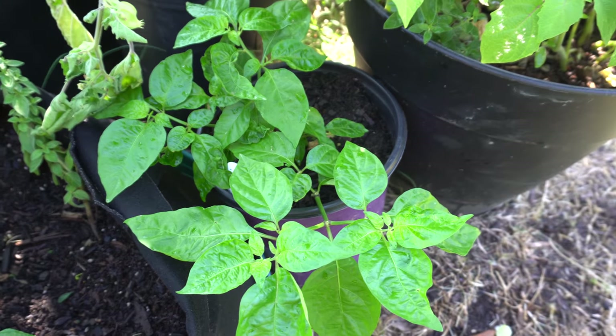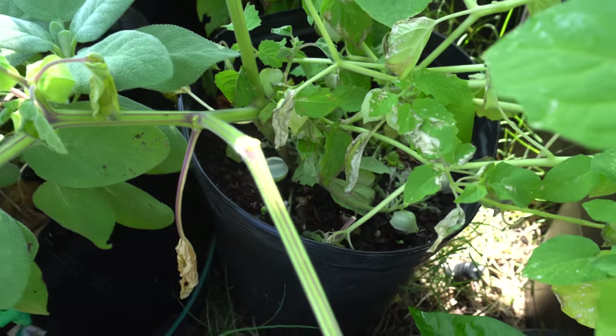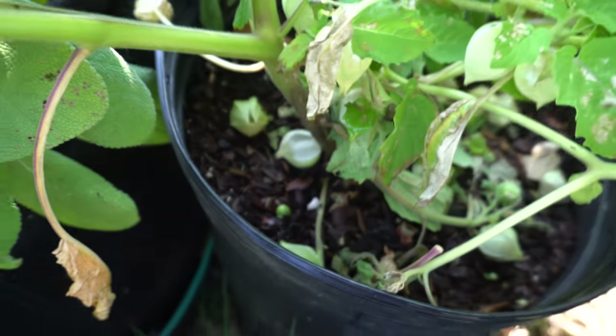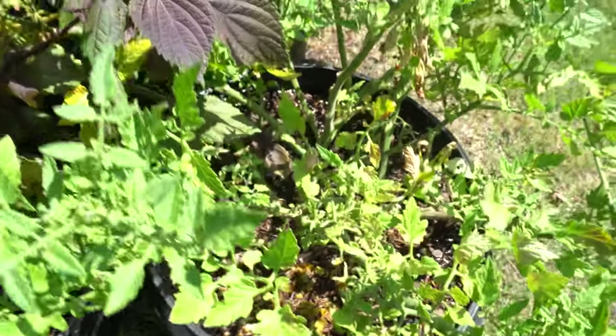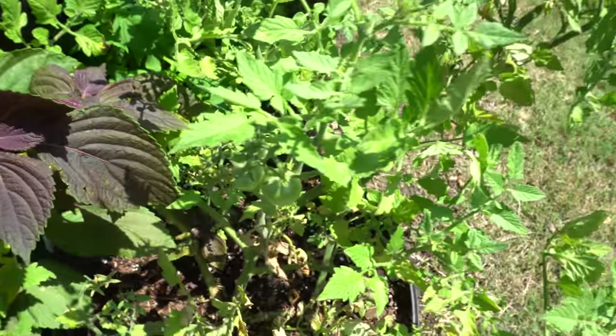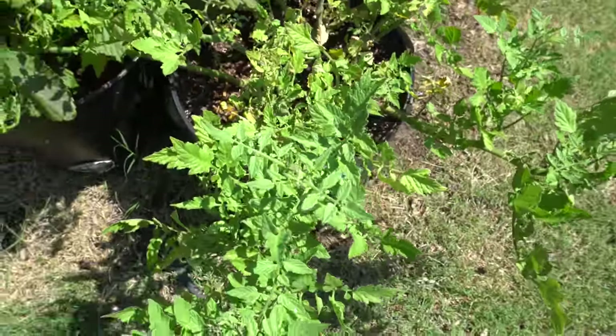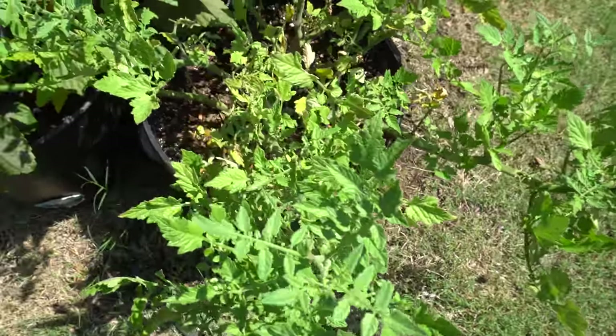I have some ground cherries but the birds have been messing with them and my tomatoes - they keep pecking at it and all the young fruits keep falling off. All of my tomatoes have been eaten by the birds. Anytime it gets to a color I was going to pick, the bird gets there before me. I haven't gotten any tomatoes in the past two weeks.